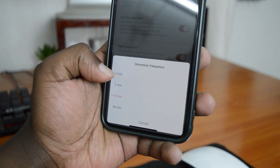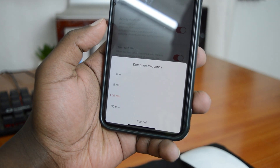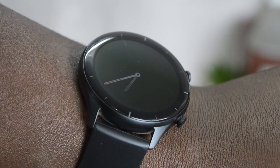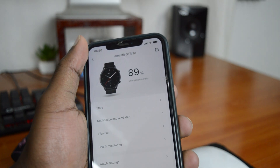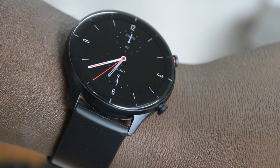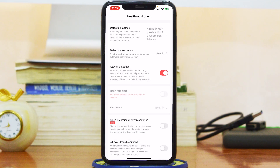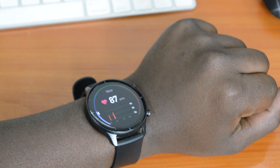With that turned on, go to the next setting: Detection Frequency. You can choose either every 1 minute, every 5 minutes, every 10 minutes, or every 30 minutes. The higher the frequency, the better the quality of that information, but it also drains your battery quicker, so you may need to charge your smartwatch more often. I'm going to choose every 30 minutes, so my watch will take my heart rate measurement every 30 minutes.